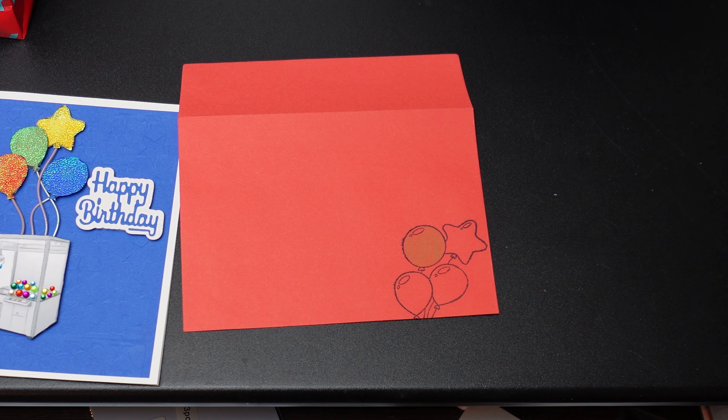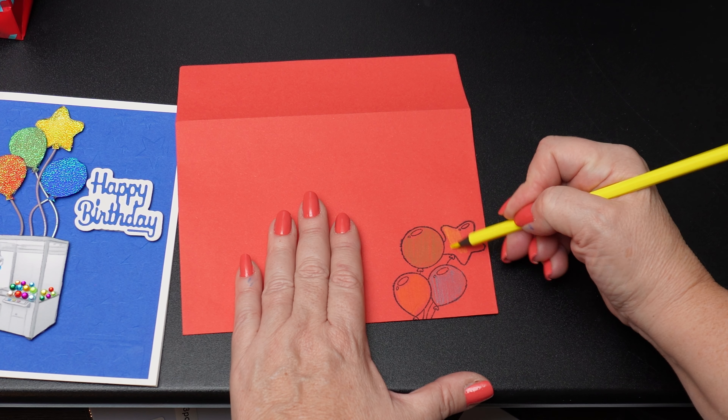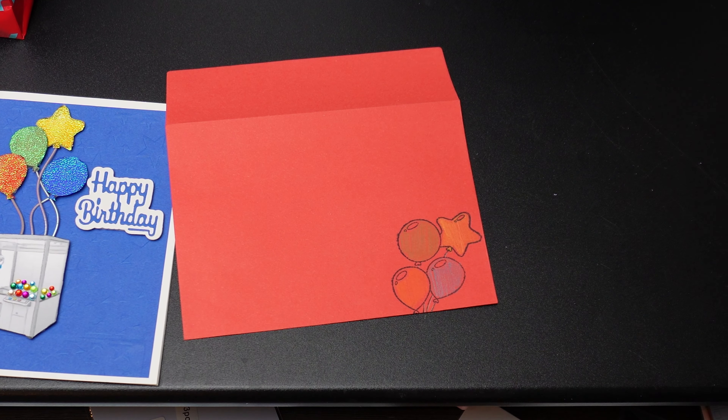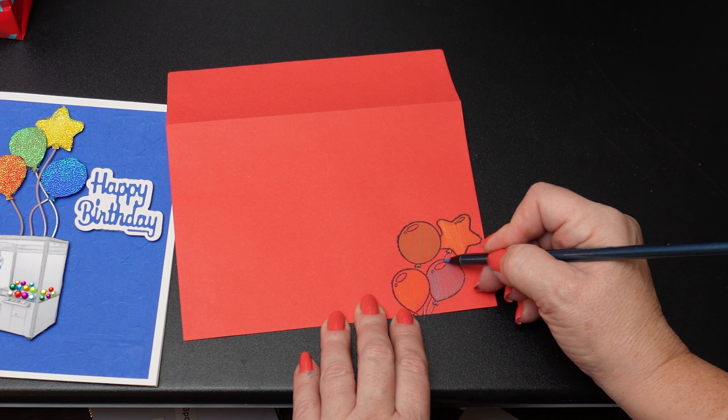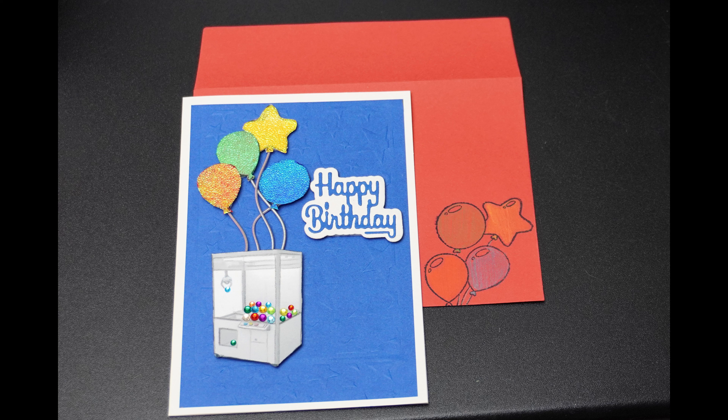I'm stamping the balloons to the front side of the envelope in the Blueberry Bushel ink pad from Stampin' Up. Then I will use my colored pencils to give them a little color. I thought markers might be too much with an already bright red envelope, and I liked the muted colors of the colored pencils and how they stayed on top of the envelope versus soaking in as markers would have. Thanks again for creating this project with me. I think my grandson will love his claw machine card almost as much as I enjoyed making it for him. If you found this card crafting session inspiring or helpful, please click the like button and subscribe to my channel as I create a new card video every week. Please let me know if there's a technique you'd like to see in a future video.